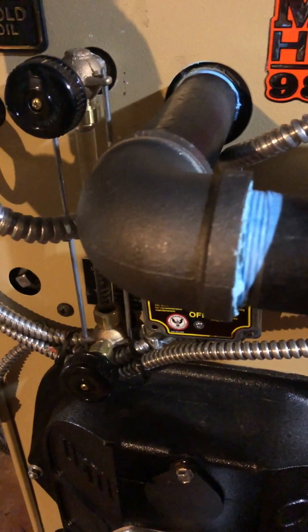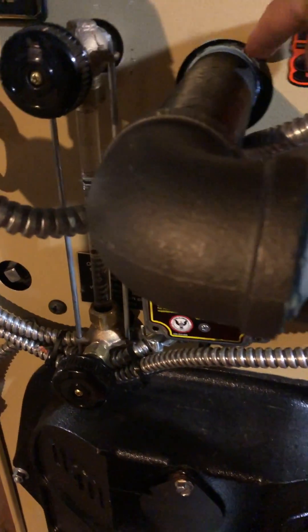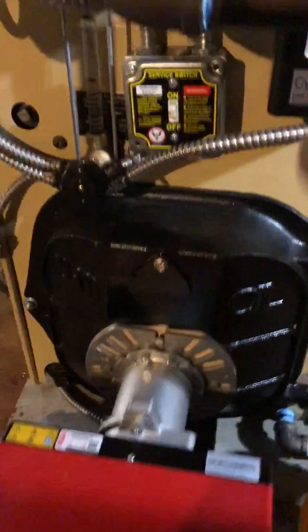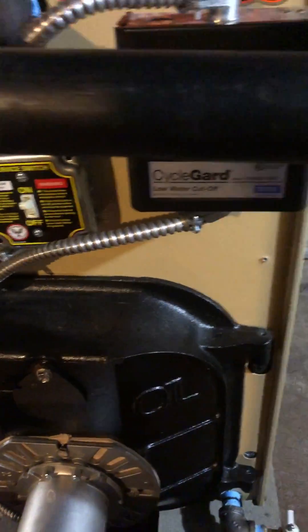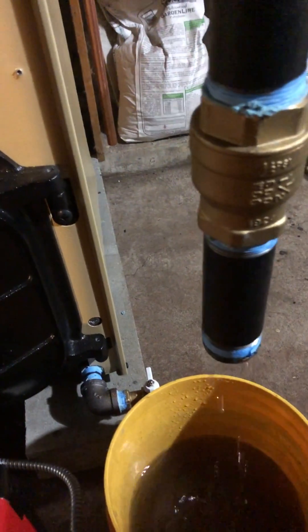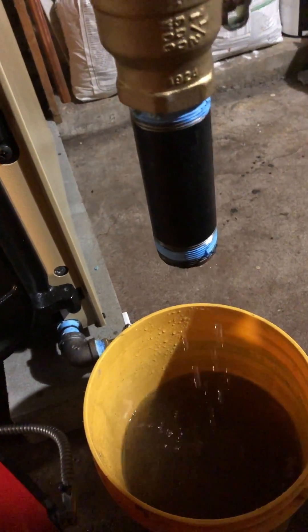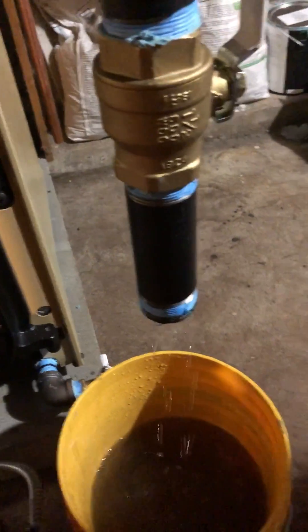You have to put these in — the installer put this in. This is capped at the factory. This SGO is a pain because it's right over the burner, so he put a couple of nipples and elbows to it so I can do it off to the side. And basically you just slowly feed the water through there.